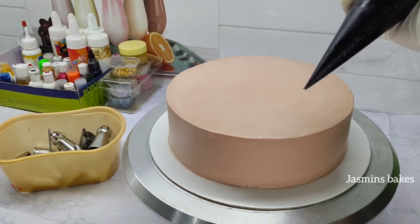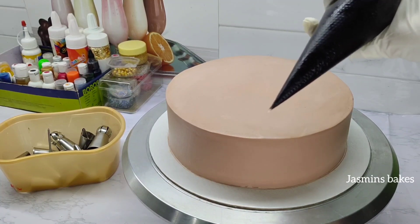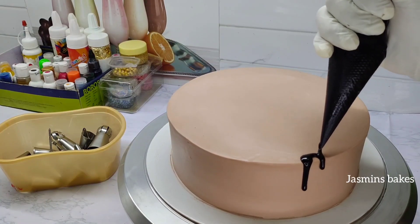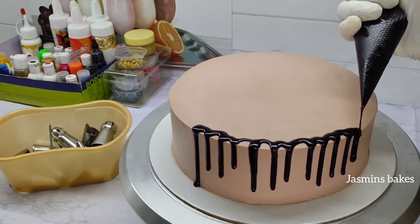If you want to make the cake perfect, you will see the details in the video. We have made the cake for a little bit. It will be a little bit in the cake.